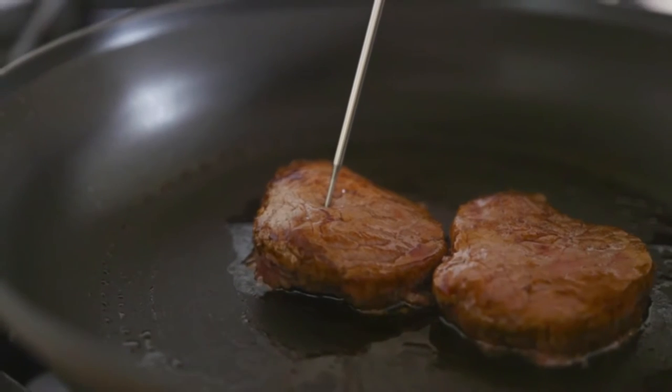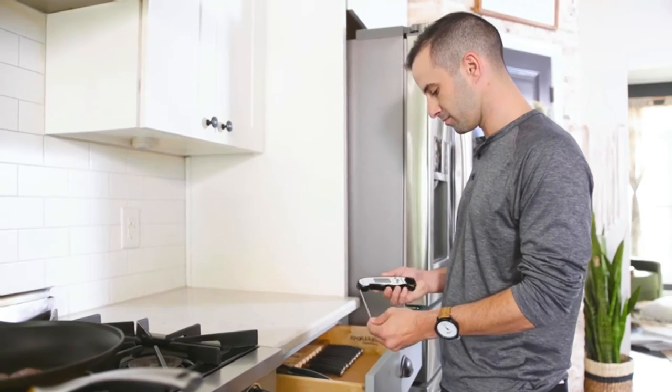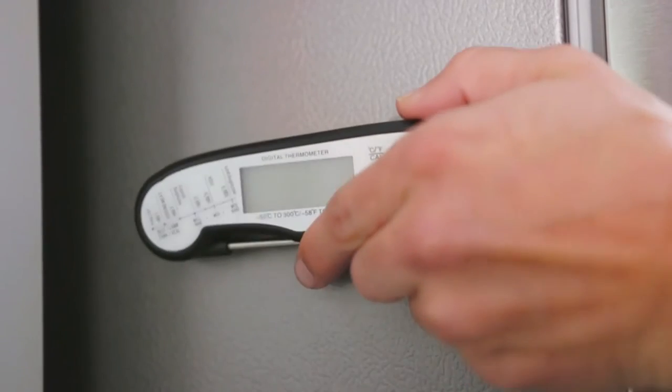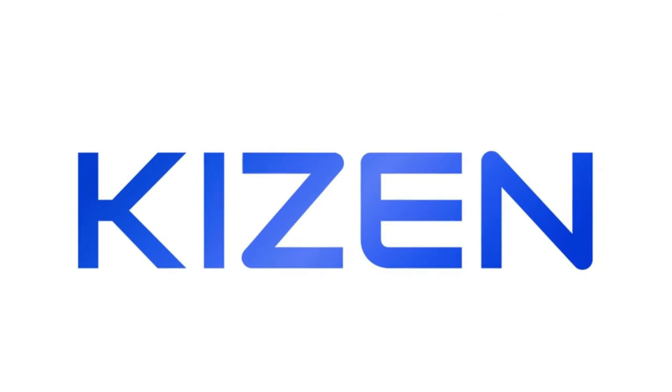The thermometer features a battery-saving auto-off function after 10 minutes. A retractable probe makes it easy to store, or simply hang it up with a built-in magnet. Cook like a pro every time with the Kaizen thermometer.